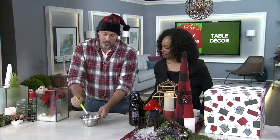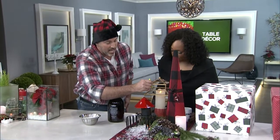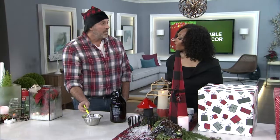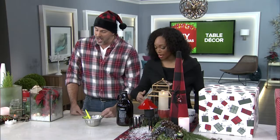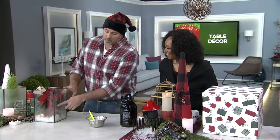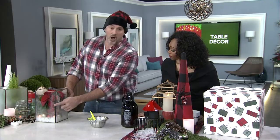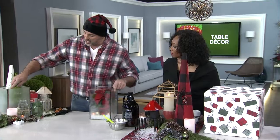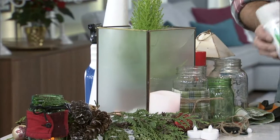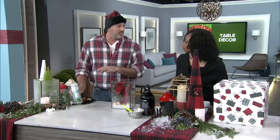Then you spread it on — right in front of you. As it dries, these crystals form. You put it on in a certain way so it's not everywhere. The best part is come spring, you can remove it with water — it just washes off. It's not permanent. If you wanted something more permanent, you can use a frosted glass spray and spray the inside — that took me about five minutes.